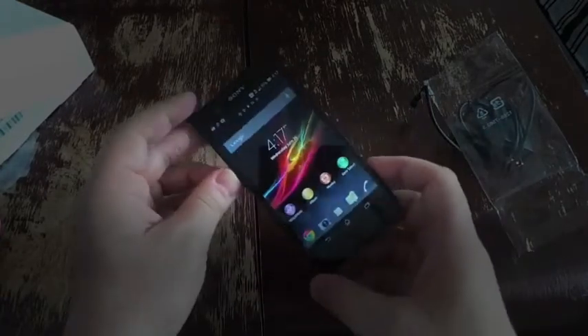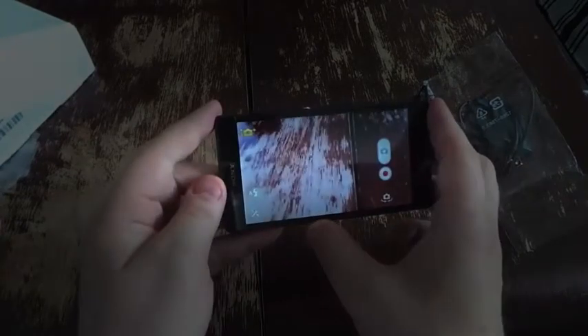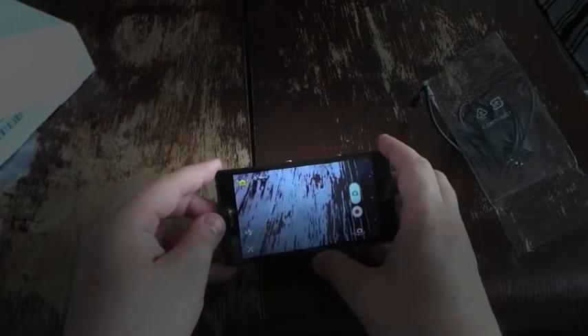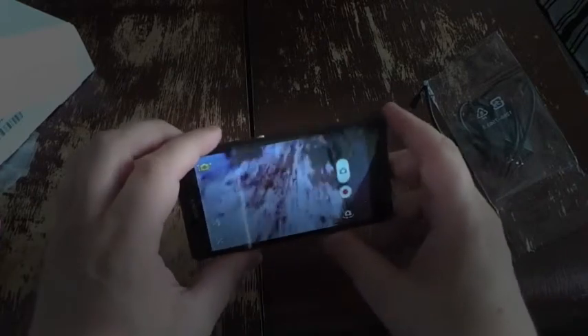Let's go through some of the camera features. It has Superior Auto Mode, which automatically adapts — for example, you can see a low light icon popping up in the dark. It'll also automatically go into macro mode when appropriate, so it knows what to do to shoot the best effects. Because it's water resistant, you can actually take this underwater and shoot as well.